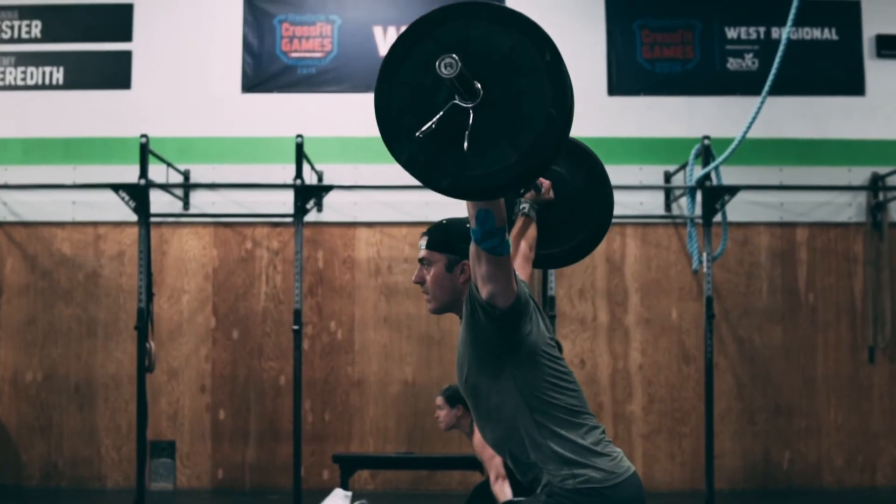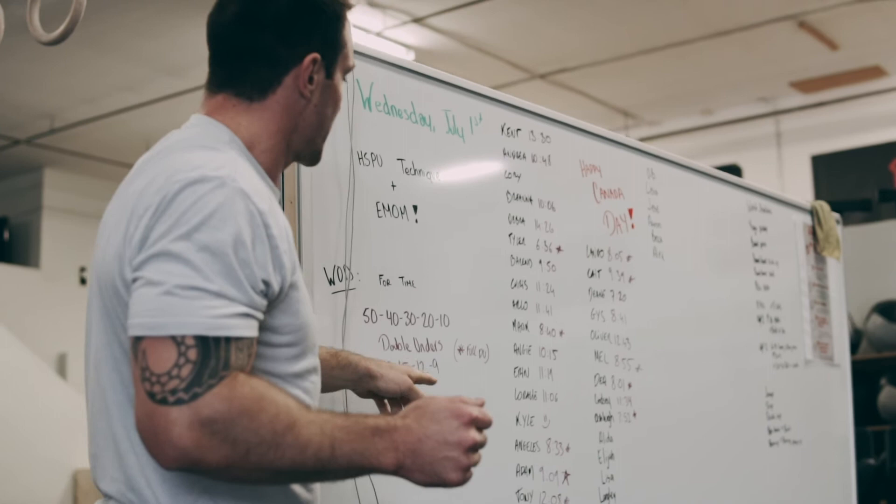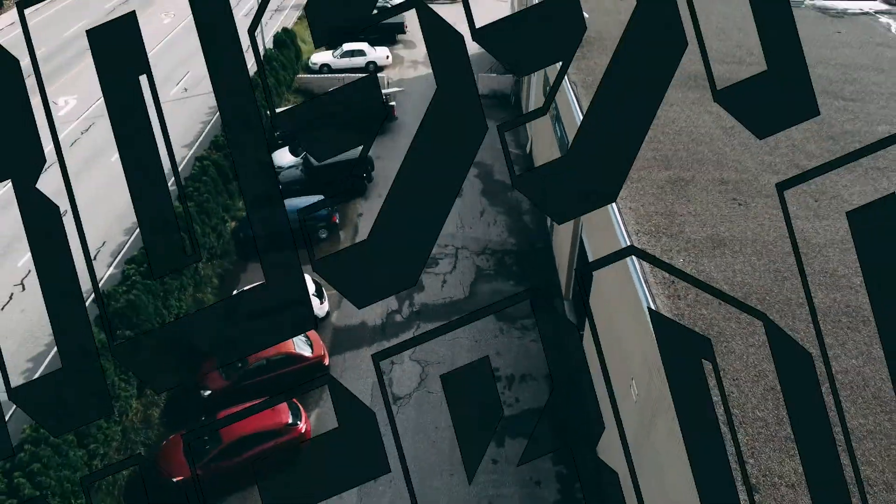For your double-unders, you guys can do double-unders. There's a 16-minute time cap on this workout.